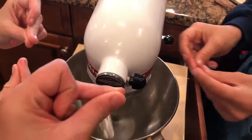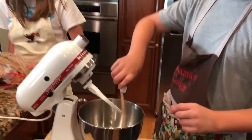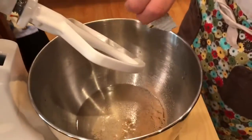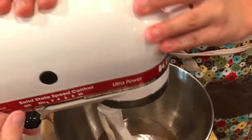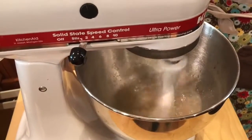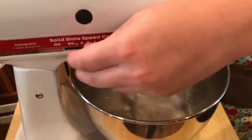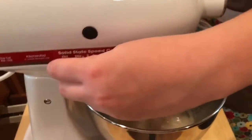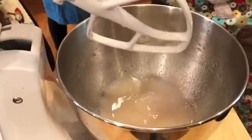Blend until it's mixed up, then add one envelope of yeast. Let it sit until it becomes nice and frothy.